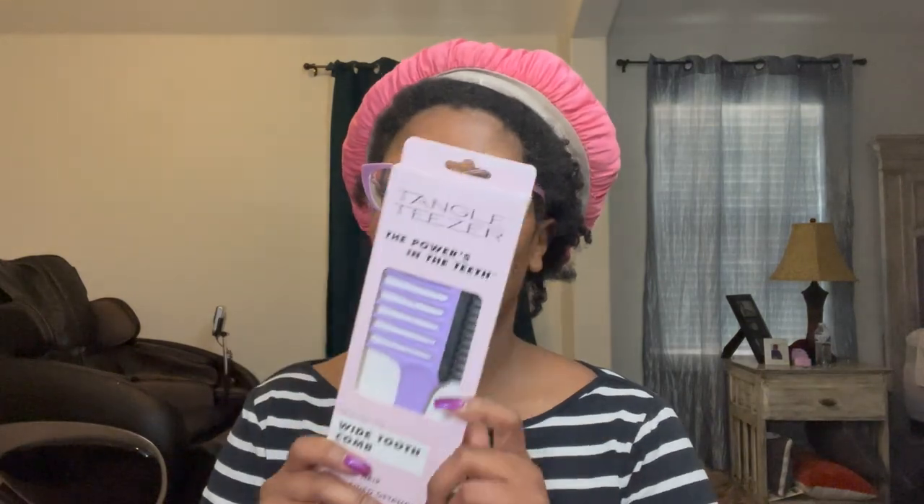Hey you guys, how are you doing? It is time for another hair related video. I know you guys have been waiting on this. This is going to be a review of the Tangle Teezer. I was looking at someone's video — I'm always trying to look for inspiration to actually detangle my hair, so I go on YouTube.